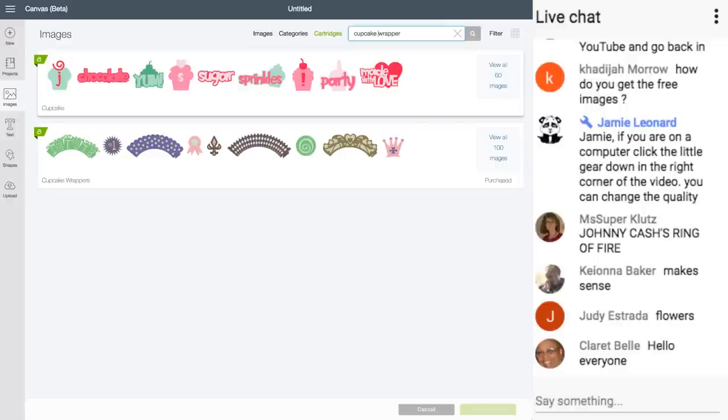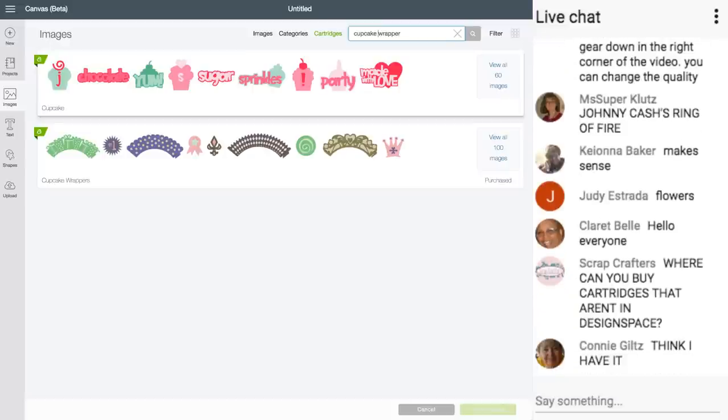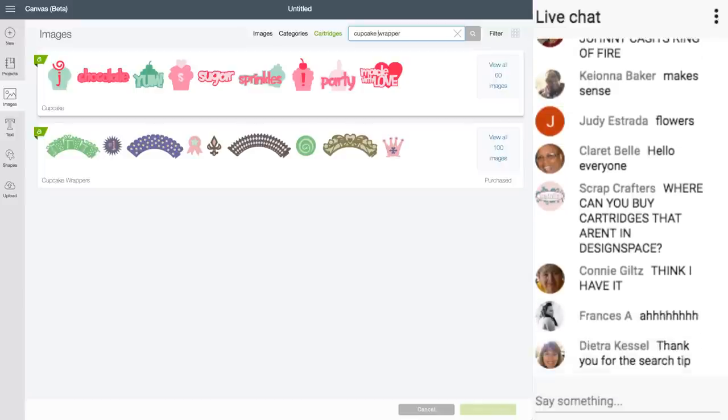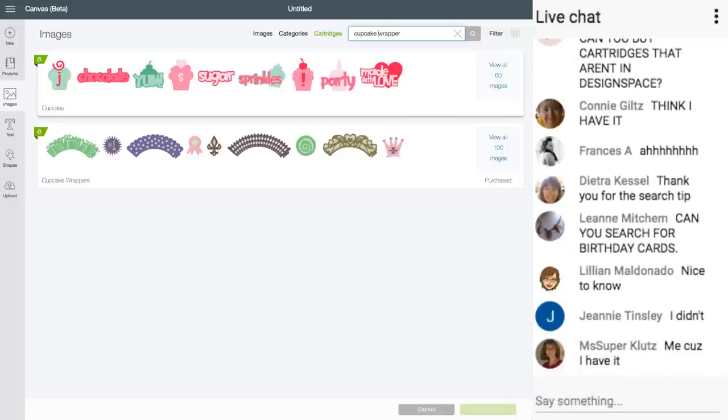Scrap Crafters is asking where you can buy cartridges that aren't in Design Space. The Close to My Heart cartridges are only sold through Close to My Heart — it's a multi-level network business. And there are Circle cartridges that you can buy through Cricut Circle.